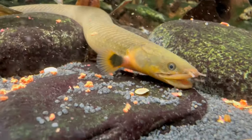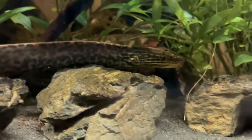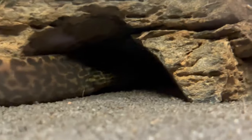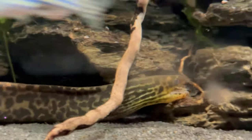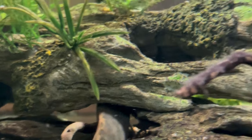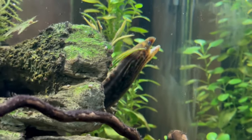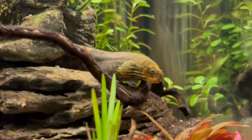Their lifespan is about 10 years and their maximum size is around 60 centimeters. So if you're buying a Moray eel, know you'll have them for a long time and they grow quite big. Have a backup plan — either talk to your store about returning the eel when it gets too big, or find local Facebook groups where you might be able to rehome it.